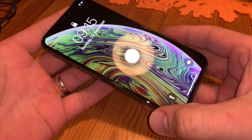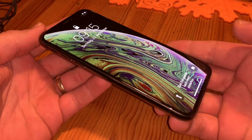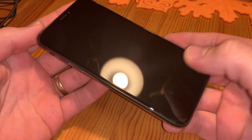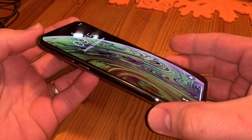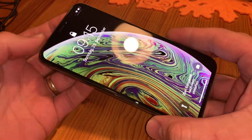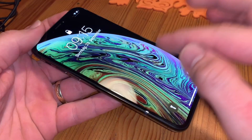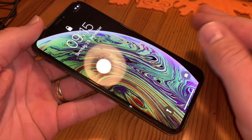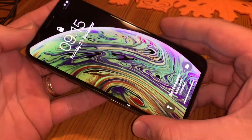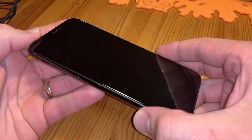Hello, today I'm going to show you how to perform a hard reset on your Apple iPhone XS. If your phone is not responding, or it has a freeze or a failed function, you have to follow the steps to get your iPhone back working again.